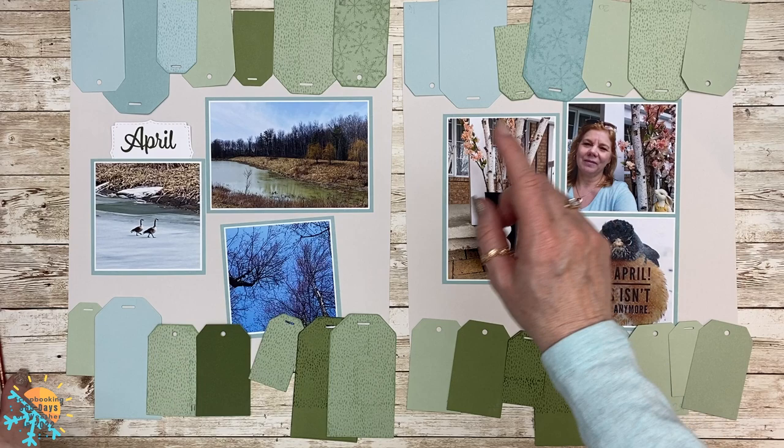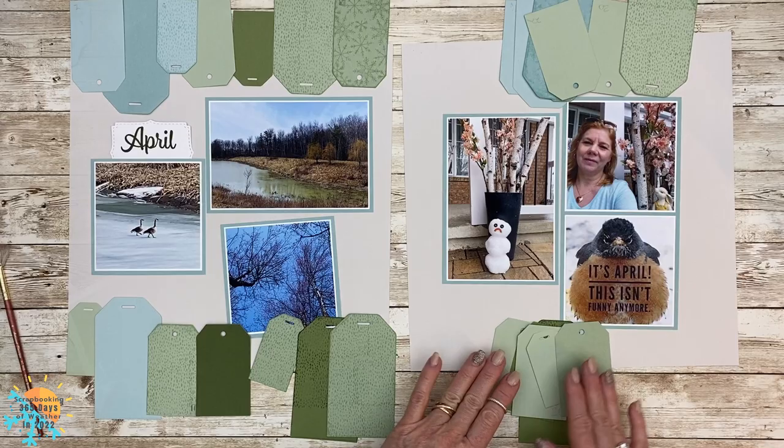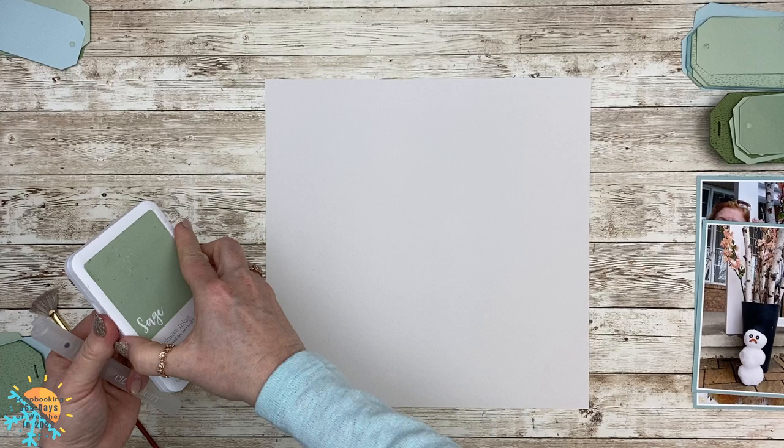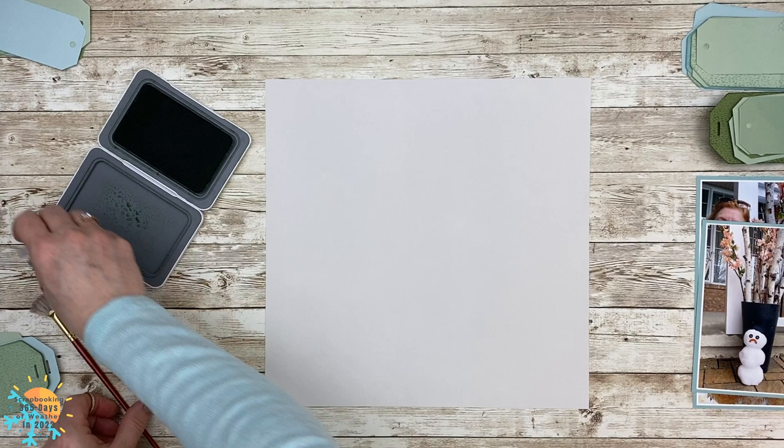Now I want to do some splattering, so let's clear the tags out of the way and I'm going to do some splattering on my base page. I'm bringing in sage only because I want to have some details at the back, but I don't want it to be too much — I don't want it to fight with all of the tags at the top and bottom.